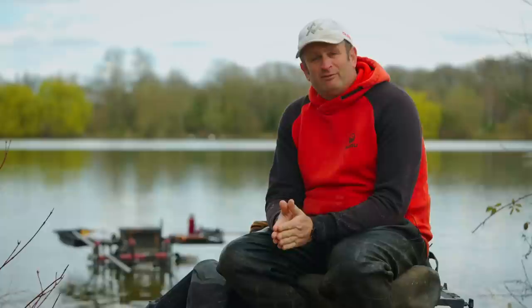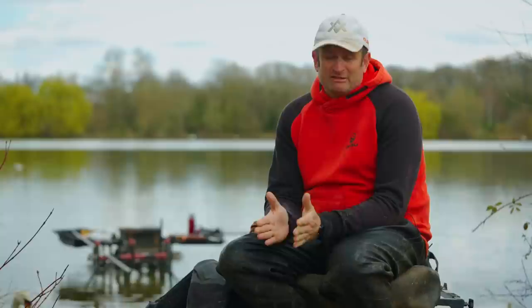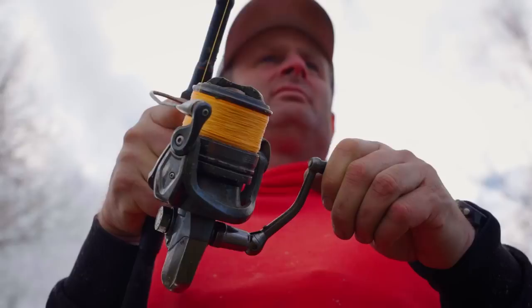Once you've sorted a distance, the next thing is right kit for the job. Trying to chuck a big bait up feeder on a normal feeder rod isn't the one. It's not impossible, but it's not ideal. You're going to struggle to get the distance if the wind's bad, and emptying the feeder cleanly — because you haven't got the stiffness in the tip — it's not going to empty as clean, so you need specialist kit.